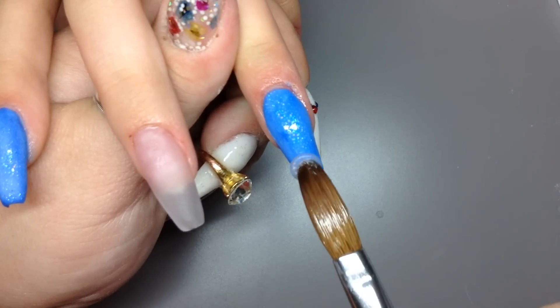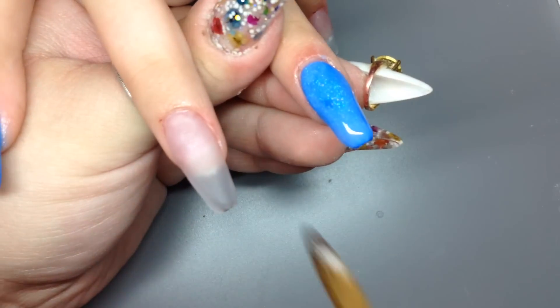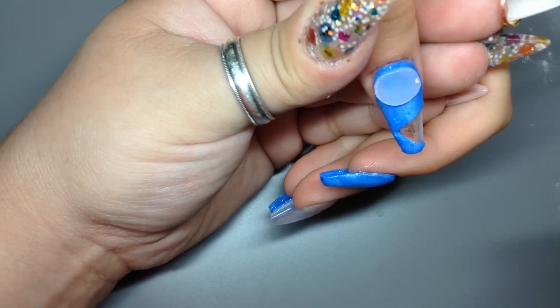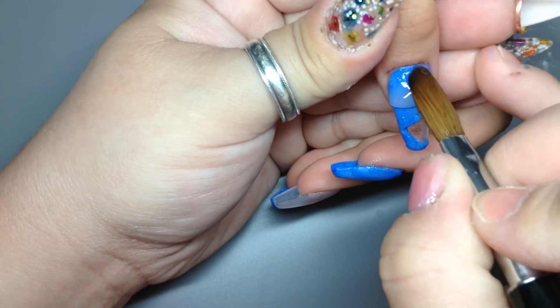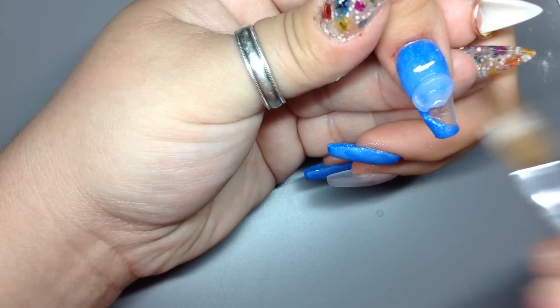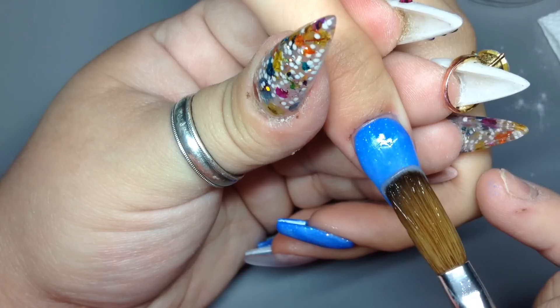I'm capping the nails here. I'm going to try my hardest not to talk too much in this video because I'm getting sick and my voice keeps cutting out and I'm losing my voice. So just watch here and I'll inform you guys when there's something I feel I haven't told you.